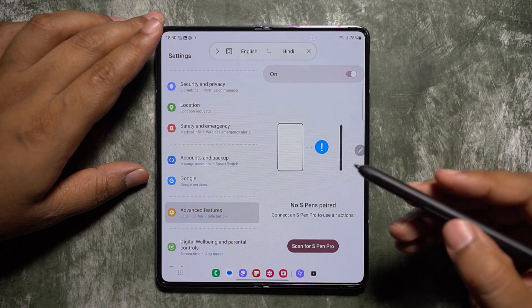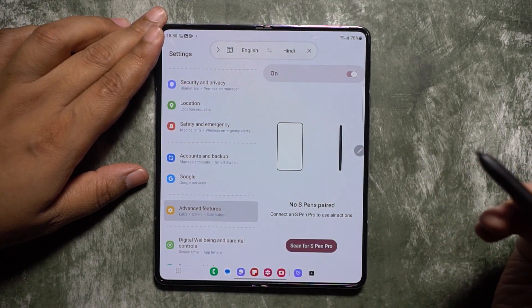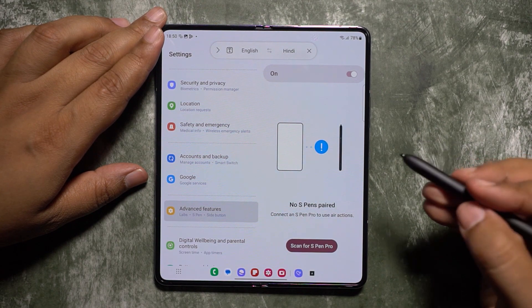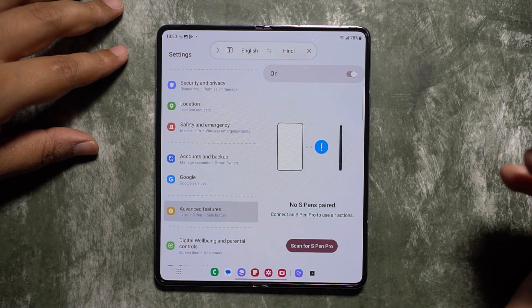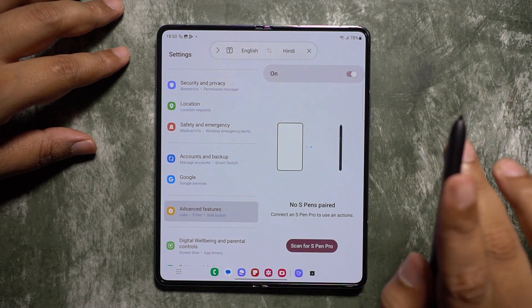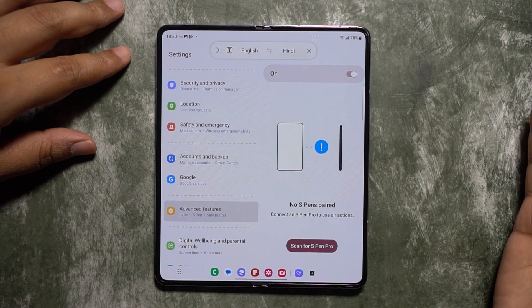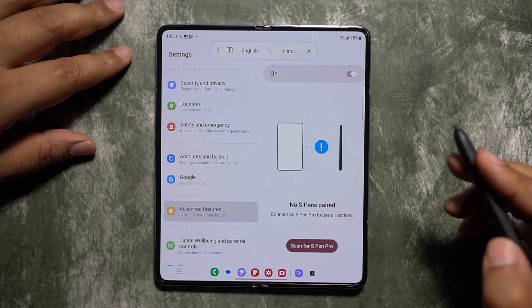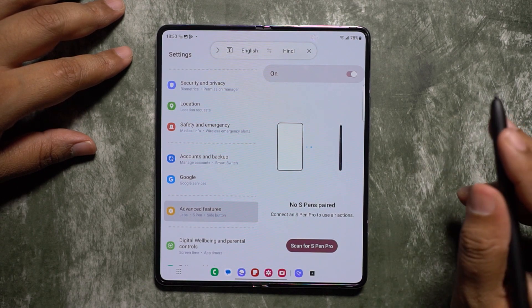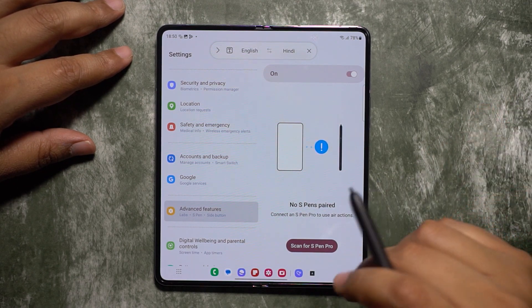With Air Actions and the S Pen Pro, you can click the button to unlock the phone from a distance, take photos, and flick the S Pen up, down, left, or right for scrolling — all of this works through Bluetooth from a distance. So consider getting an S Pen Pro for your Galaxy Z Fold 5 to use Air Actions.